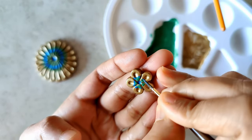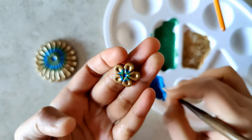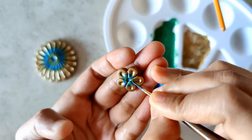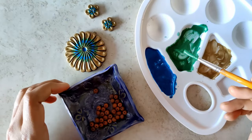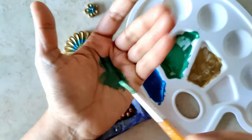I'm repeating the same process for the stud part as well. I do not want to do anything beyond this because it might probably take away that effect.